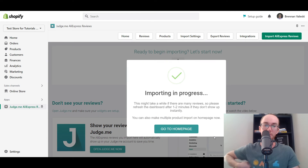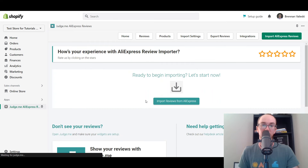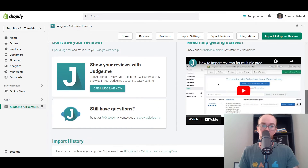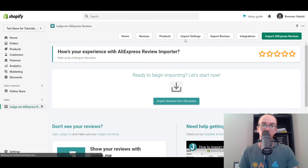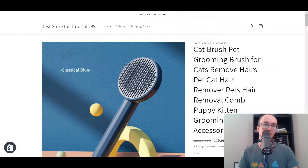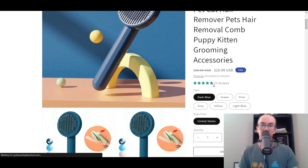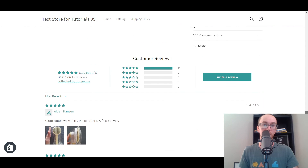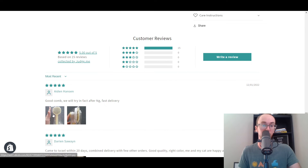Now, this can take a couple of minutes to import those reviews. You can do multiples of them now. So we're going to go back to the homepage. And it does take a minute. So we're going to go ahead and go over to the product on our Shopify store. Go ahead and refresh it. And as you can see, 15 reviews. That one was pretty quick to import. And boom, as you can see here, we have our reviews imported.